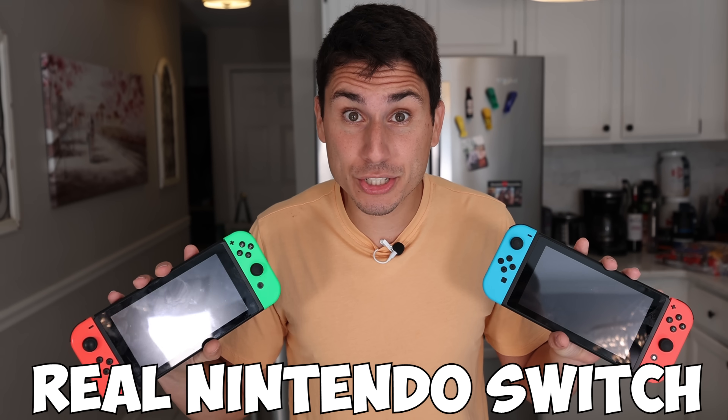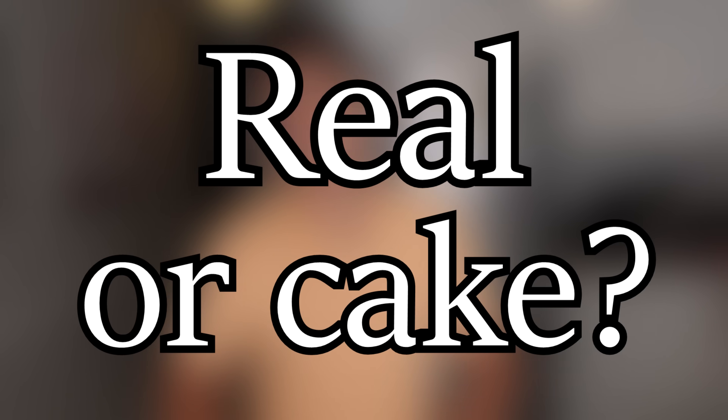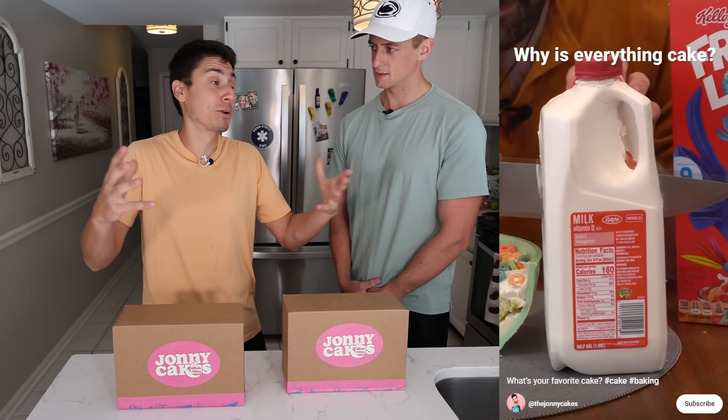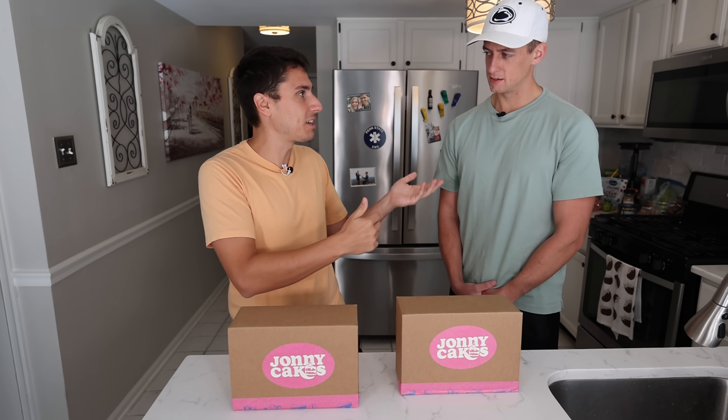One of these is a real Nintendo Switch and the other one is a piece of cake. Just kidding — both of these are real Nintendo Switches. But today I'm going to be learning how to make realistic cakes from a professional cake artist. This is Johnny Cakes — a guy on YouTube that makes super hyper-realistic cakes. He made kits that teach average dummies like me and you how to make these super-realistic cakes.